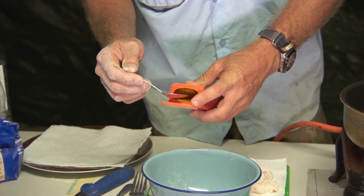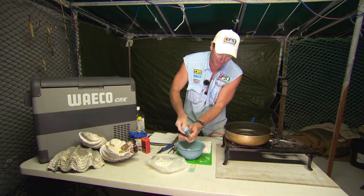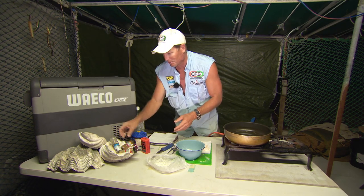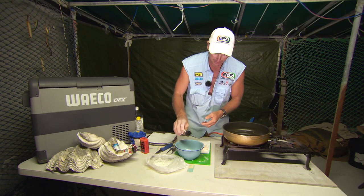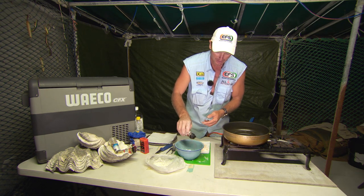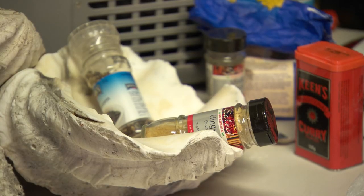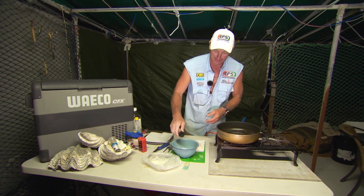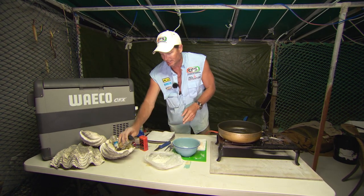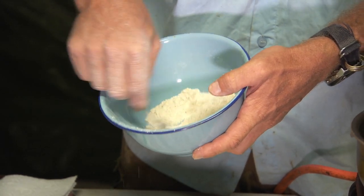A little bit of curry powder — not too much, apparently. Some black pepper. Mixed spice, he reckons, so we'll just chuck a bit of that in. Mixed herbs, he reckons. And I'm gonna chuck in some ground ginger as well. So mix all those ingredients together.